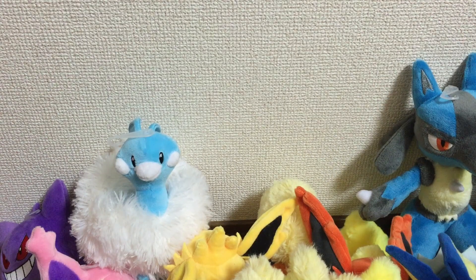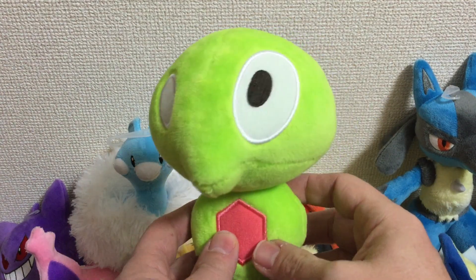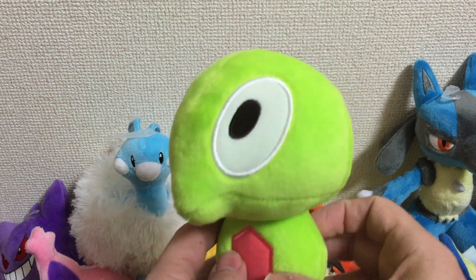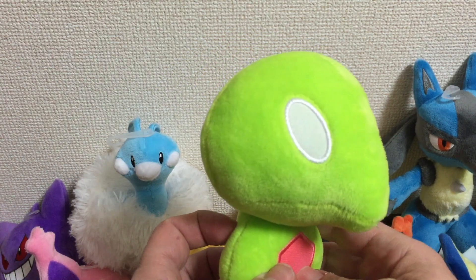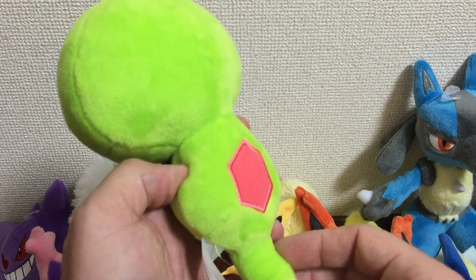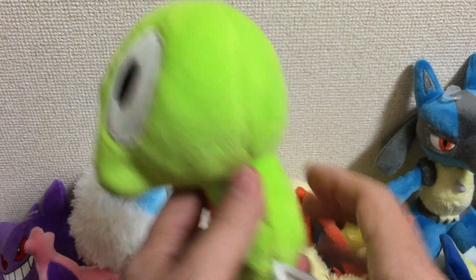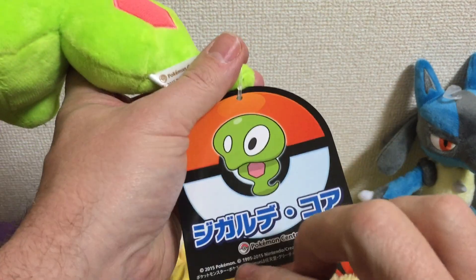I've got one more plush to show you — this came out actually last week. This is Zygarde, the core form. You can see he's got one eye and one half eye here. He also does not stand up since he doesn't have any legs, but he's very cool. It's also got the Pokemon Center tag.